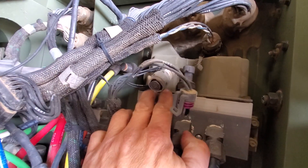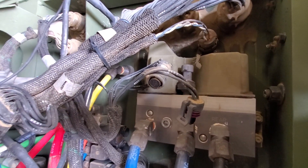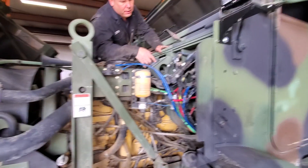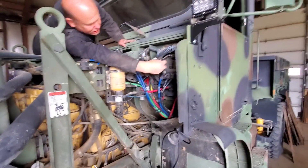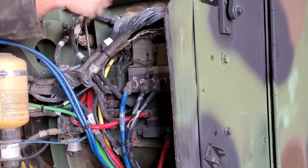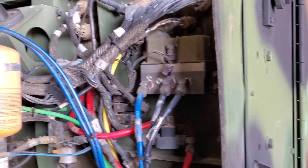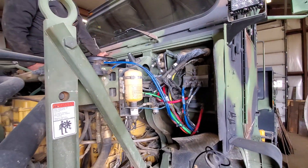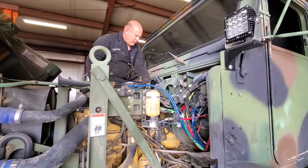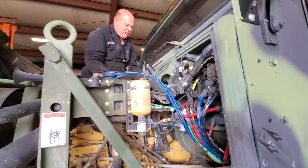On the valve body of the CTIS controller, also remove that — there is a cannon plug on the side of the controller. Remove the cannon plug and there is one weather pack connector for a sensor. There is also another transmission interface control module up there that needs to be disconnected.